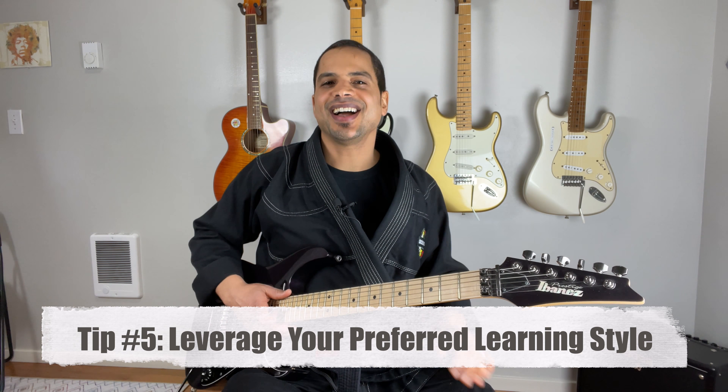Number five: leverage your preferred learning style. If you're like me, you probably learn best by reading — in that case, I recommend using a chord chart. If you're a kinesthetic learner, you learn best by doing, so pay attention to how the chord feels. If you're an auditory learner, you learn best by hearing — listen to what the chords sound like, or listen to your favorite songs and try to pick them out on the guitar.